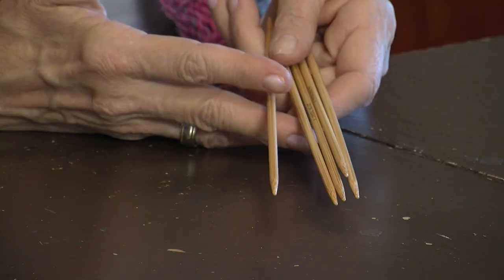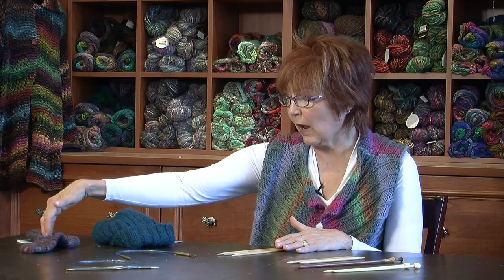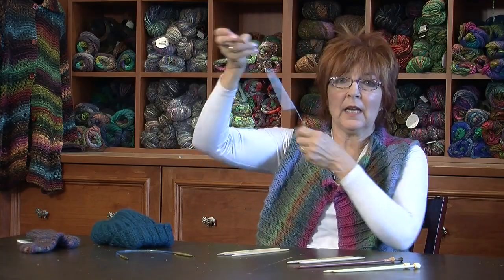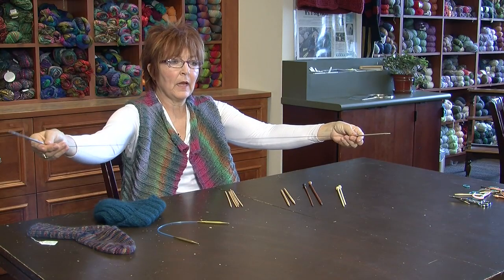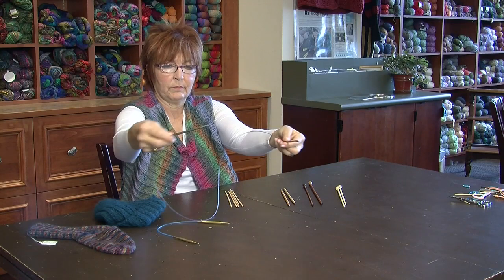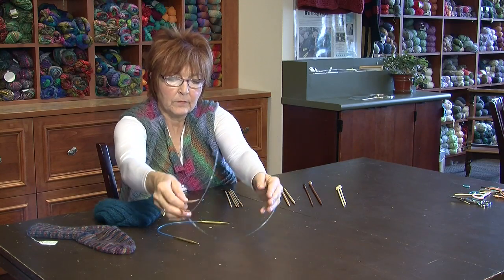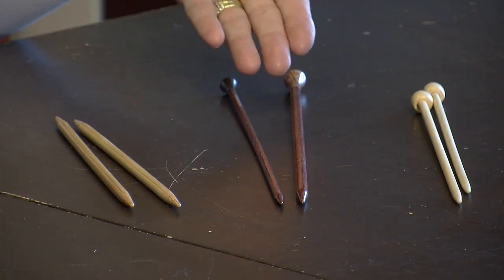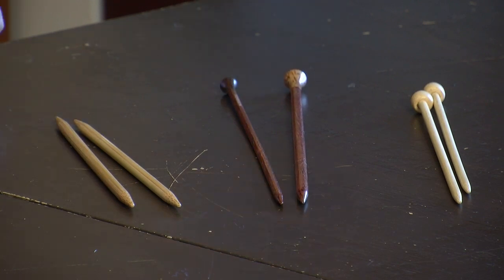There are also different types of needles. I have double point needles, which would be used to make this sock right here. These circular metal needles would be used to make this hat. This circular long needle would be used to make a long lace shawl. These needles would be used to make scarves or other patterns which don't have a lot of stitches.